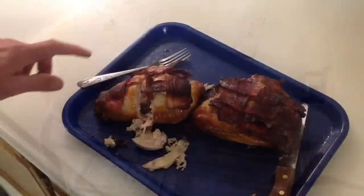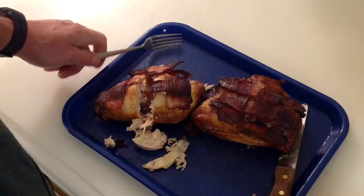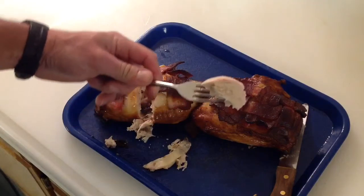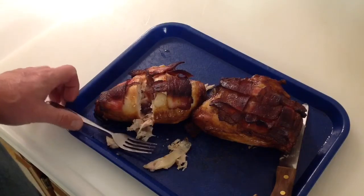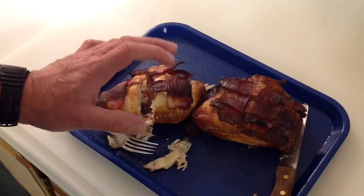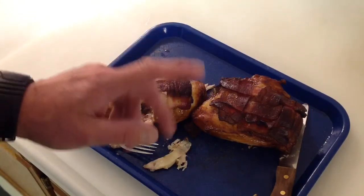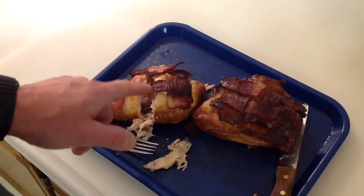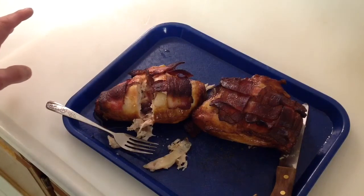There it is — the final product! That was about two hours and it turned out really nice. I took a sample out of the bigger one right in the center — it's definitely done. Oh man, nice and juicy! You get that taste of the smoke and the bacon — really, really nice. Don't forget to subscribe to Tom Horseman on YouTube. As always, if I can do it, you can do it. I really do appreciate you watching — thank you!